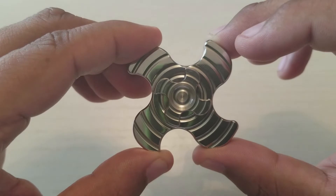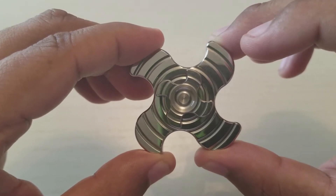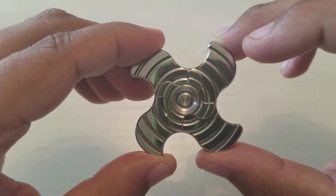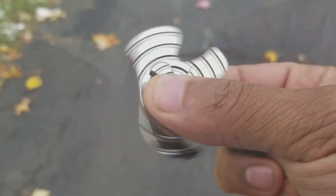This guy comes in at 60 by 60 by 4.5 millimeters. It has a two and three-sixteenths of an inch spin diameter, and it comes in at a hefty 94 grams.